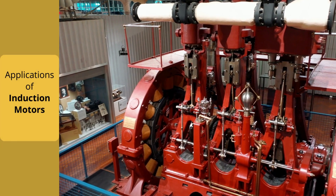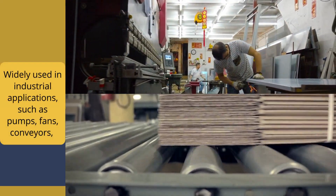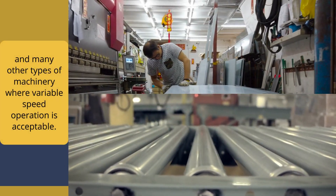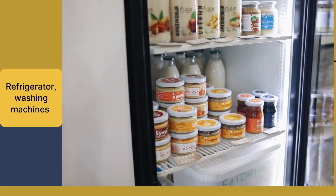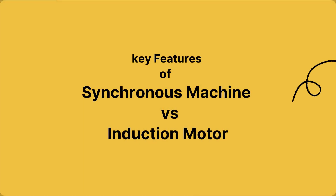Now the applications of the induction motor: widely used in industrial applications such as pumps, fans, and many other machinery where variable speed operation is acceptable. Also commonly found in household appliances like washing machines, air conditioners, and refrigerators.